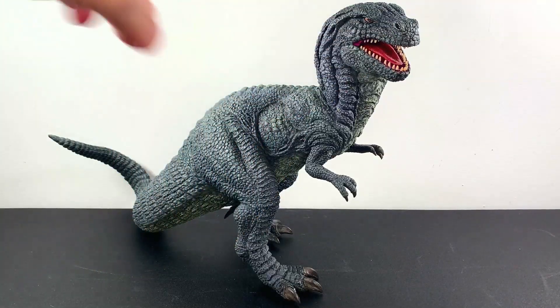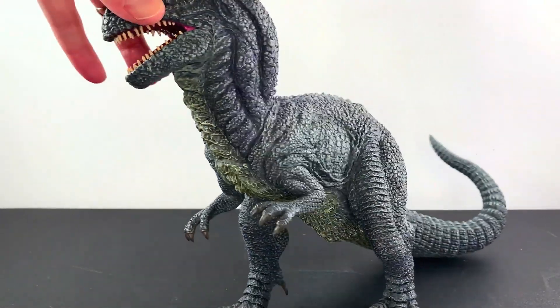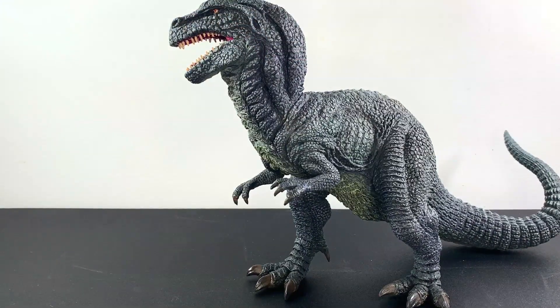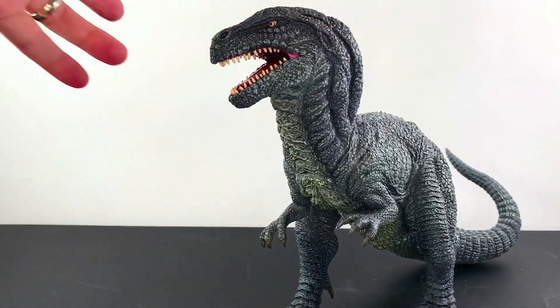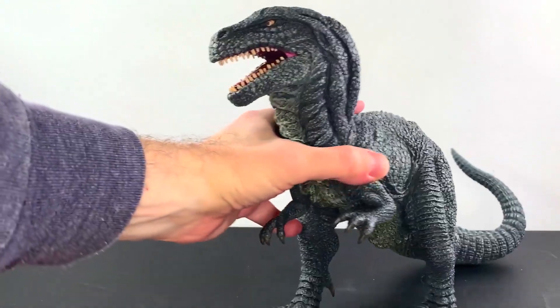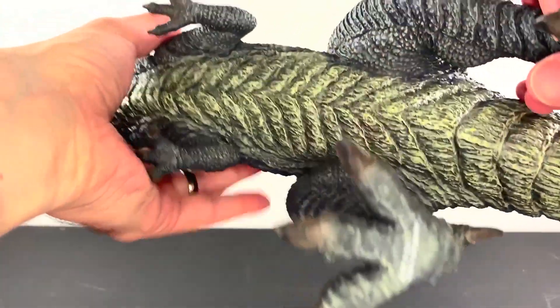Just look at it. This guy doesn't have any articulation, but it doesn't need it for my collection. I get them all — articulated, not articulated — this is just mind-blowingly cool. There are a couple of imperfections here and there, but for the most part this is what you'll want to see when someone is tackling a Harryhausen classic. I've wanted to get more from this line. I've only gotten two, but look at this thing. Look at the sculpt work.